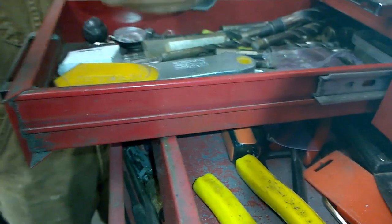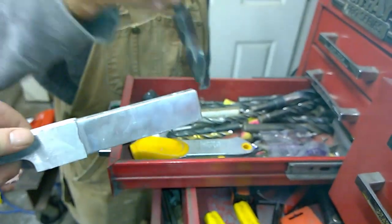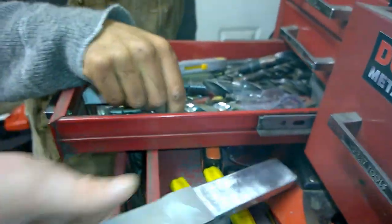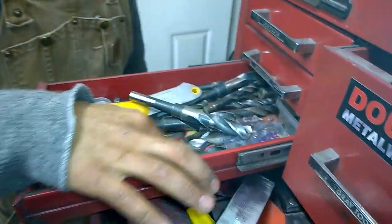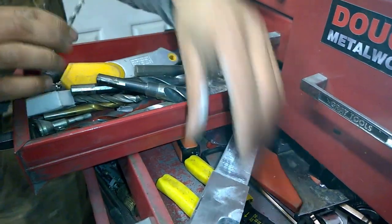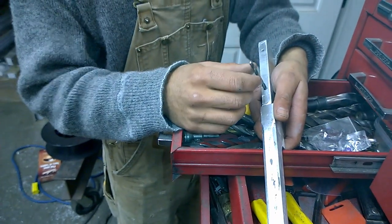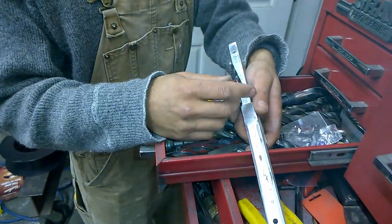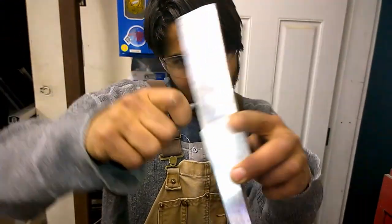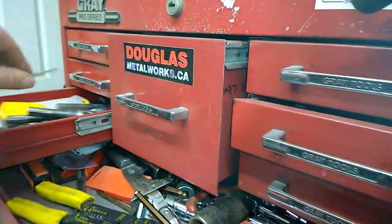Put all the drill bits in each hole and we'll find out. Nope... fuck. We'll try that fucker. Look at this — it's a bit smaller. She fits, she fits. Oh yeah, we're good. Great.